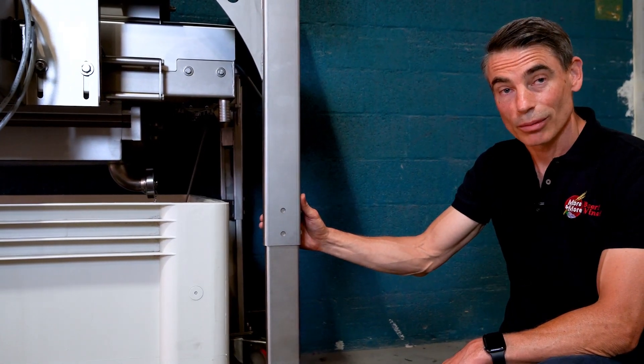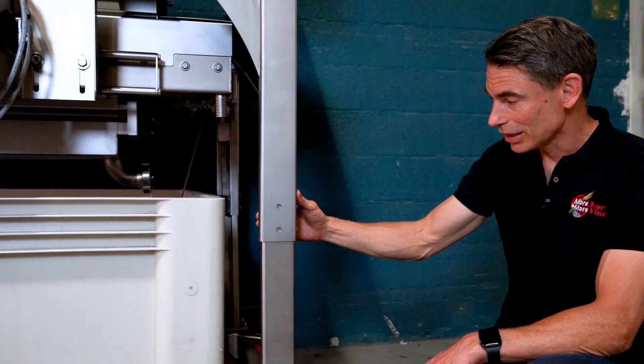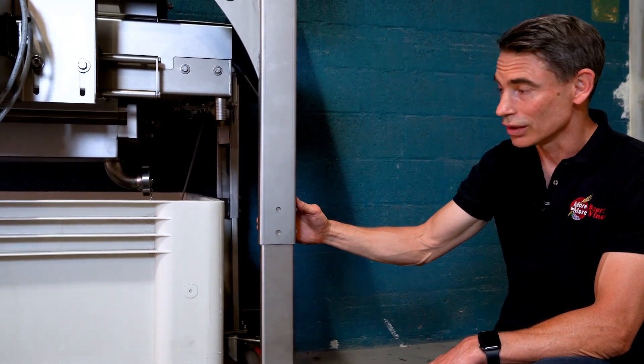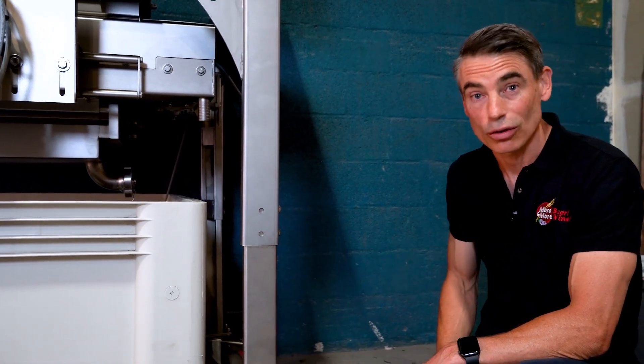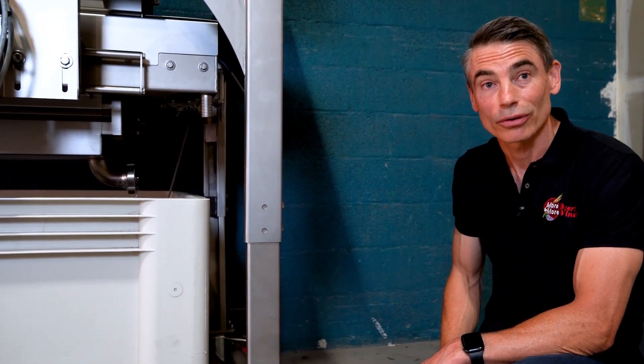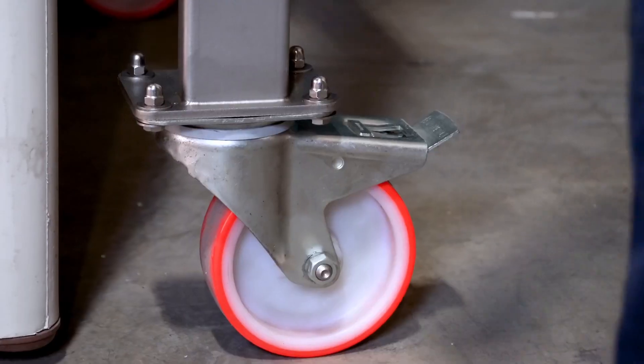These are the adjustable legs that come on the Jolly 60 Reverse. There are about eight positions where you can set this unit at different heights, which allows you to use either the macro bin or one of our elliptical pumps with receiving hoppers, and you can move the whole unit up or down.